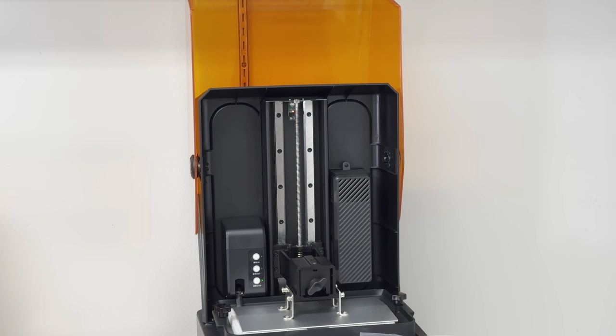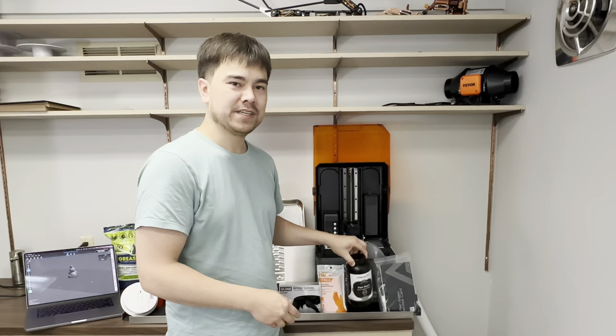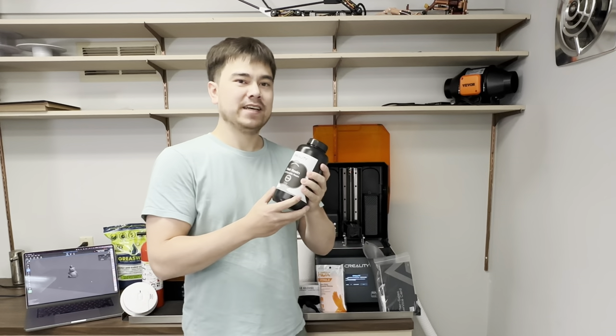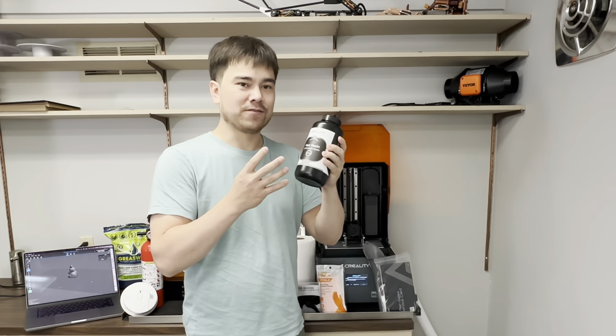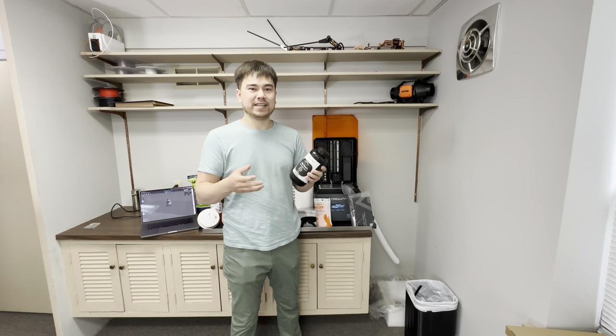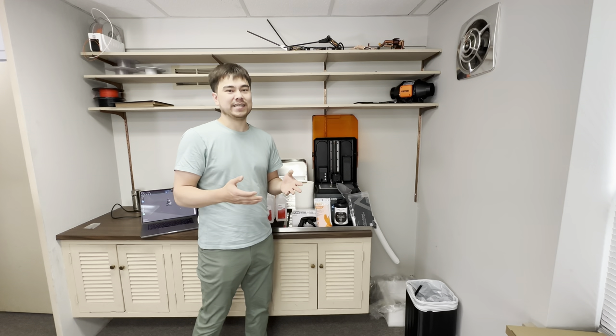This Halot Mage is supposed to be a pretty high-end model, so we'll check it out. I'll be using the high-speed resin that Creality supplied. The difference is that it's really runny — it's almost like water, you can hear it. Other resins are more viscous, like syrupy. One of these jugs with one kilogram of resin only costs about $10.